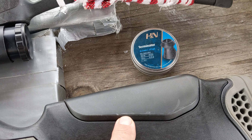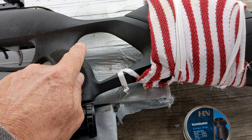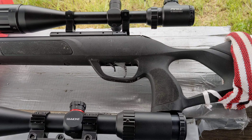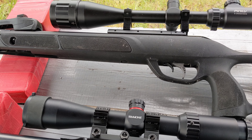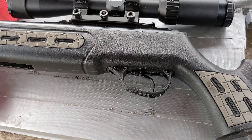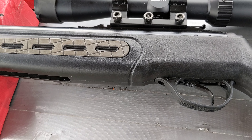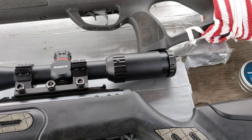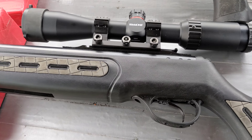The Hatsan also has an adjustable cheek piece. The Gamo has a thumbhole stock. The Gamo is advertised at 6.6 pounds and 26.6 foot-pounds of energy. The Hatsan Mod 125 is advertised at around 31 to 32 foot-pounds of energy and weighs between 9 and 10 pounds — both figures without the scope.